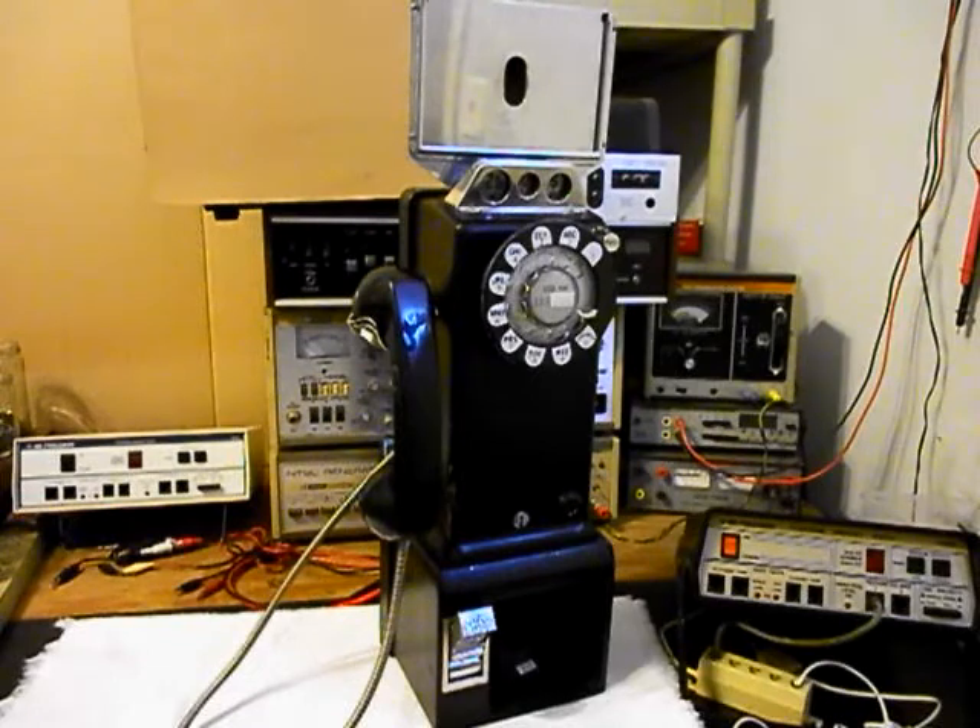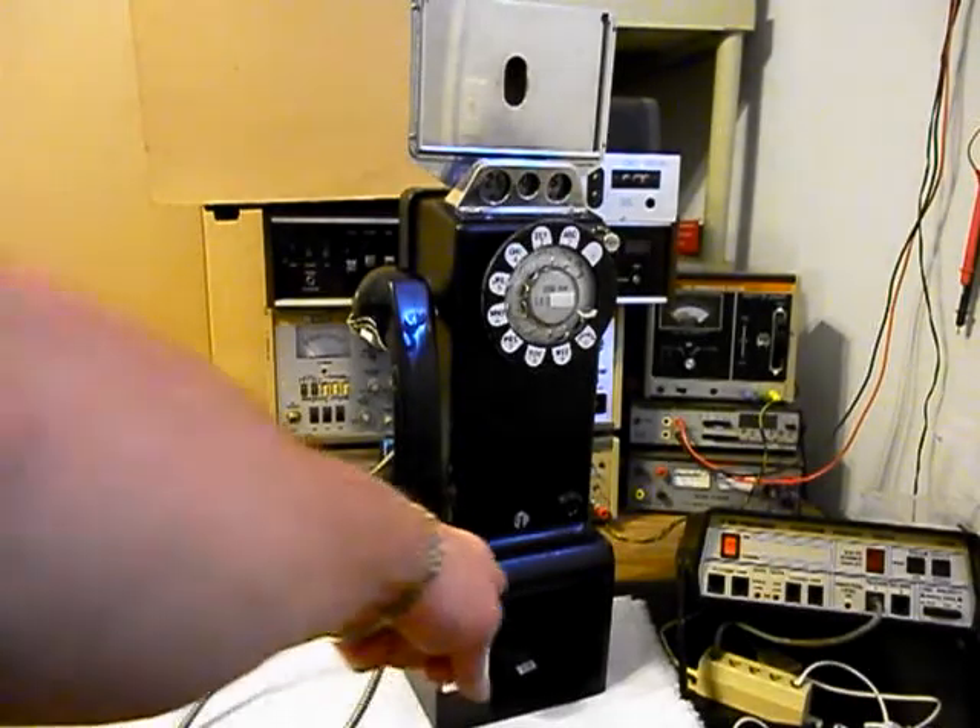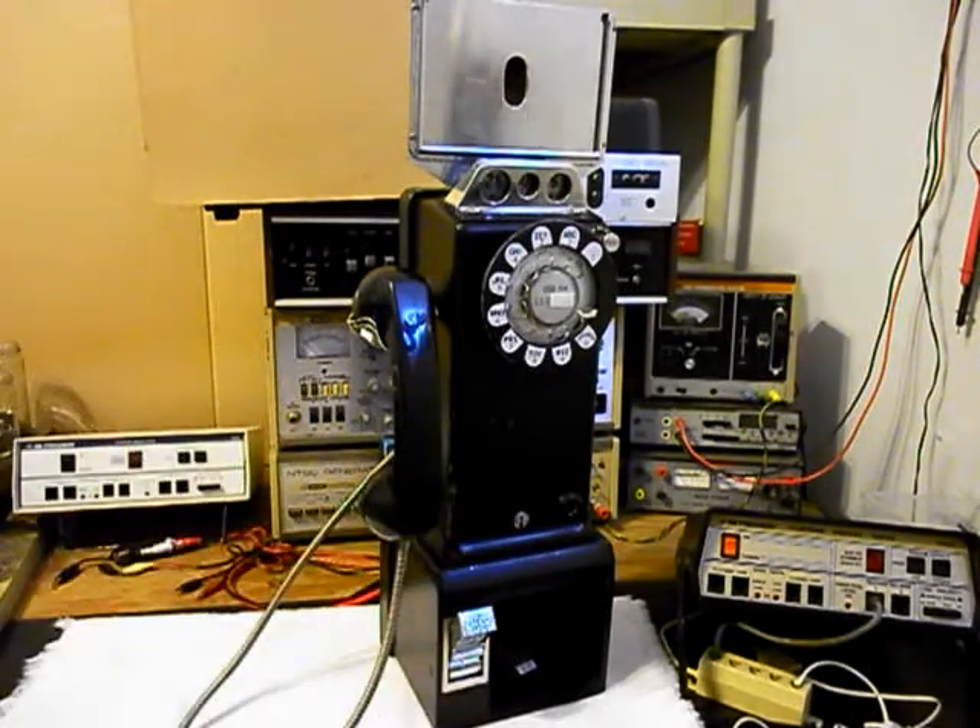This is the initial checkout of this really cool payphone. Now we want to run through a little bit about what needs to be done with this unit. Max is going to locate a vault door and lock with a key, and we're going to take care of the front cover key. We need to locate a key for the front cover because there is no key to this unit at this time.